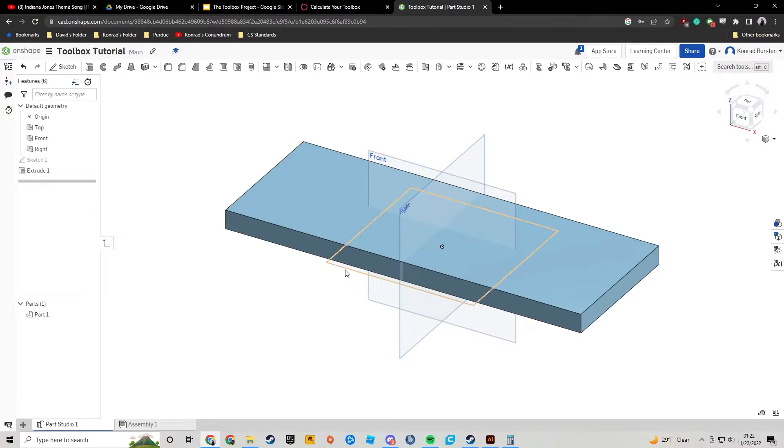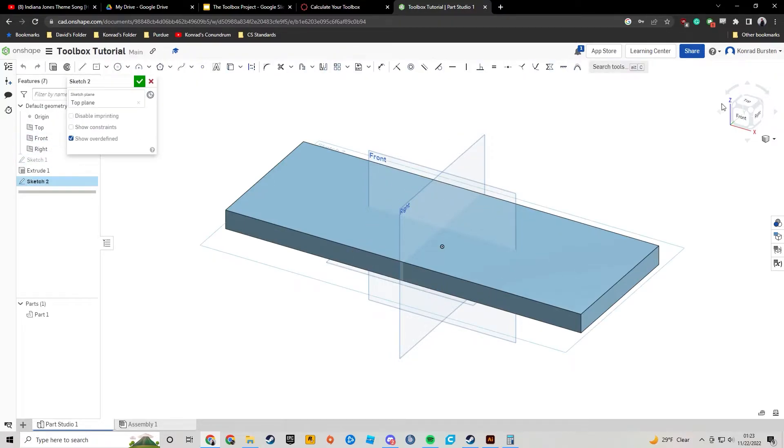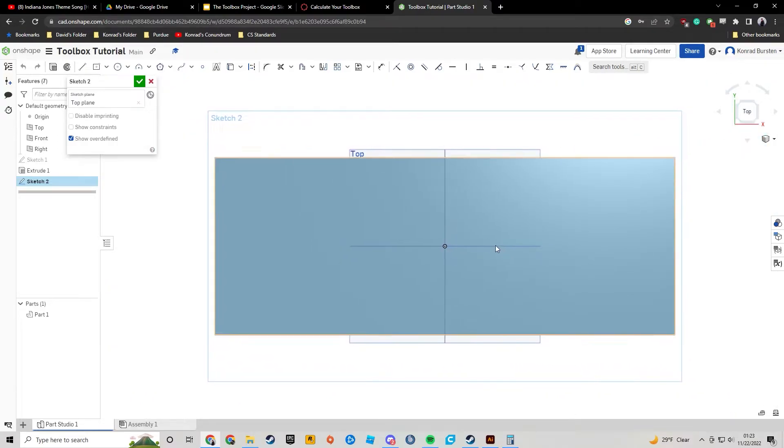Moving forward, I'm going to create another sketch on my top plane. I can either select the top plane by clicking on what I can see there, or go to the sidebar and click on top plane there. I'll change the camera view and zoom out a little, then make two rectangles on each side. I'll start the rectangles by hovering my mouse over one of these corners — I just want to see that little T symbol appear. Make sure you are on corner rectangle, not center point rectangle. Start the rectangle and it should look like this.